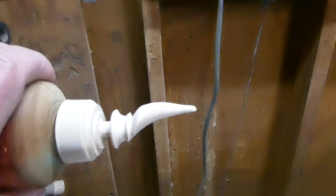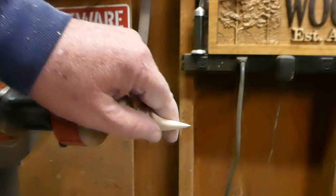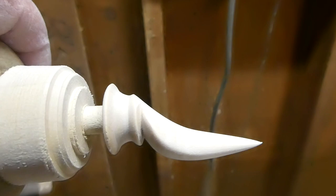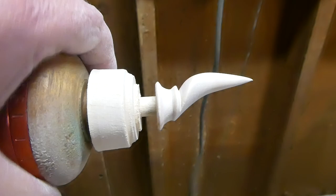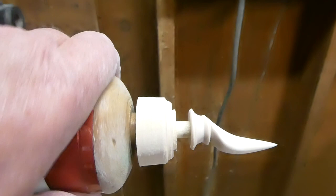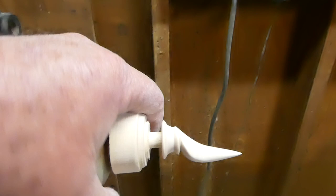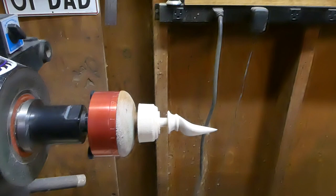There it is — sanded up to 220. I really didn't spend a whole bunch of time on it but smoothed it out a little bit. Looking pretty good, guys — let me know what you think. It's my first attempt at an off-center finial for a lidded box. Leave me some comments below, we'll be revisiting this as we move along. Just wanted to share this first attempt. Thank you guys, I appreciate each and every one of you. If you're not subscribed please do — it's free. I'll have a couple of still shots at the end too. Have a good one!